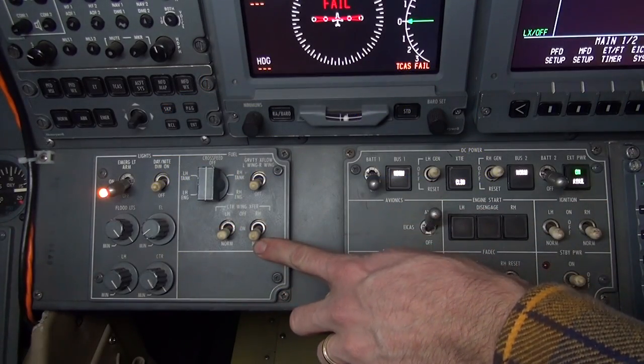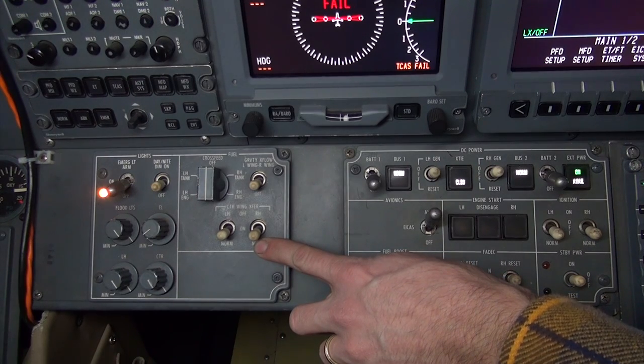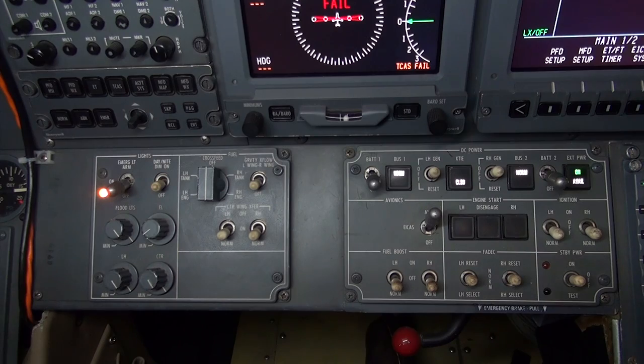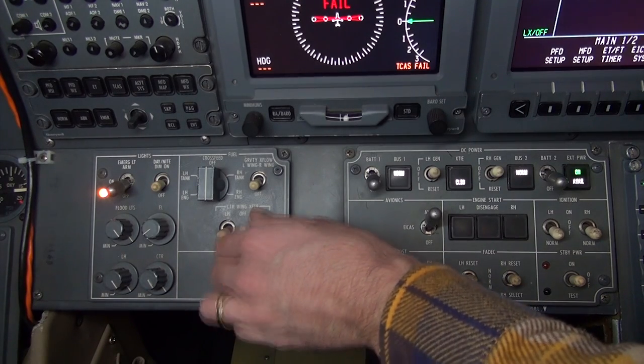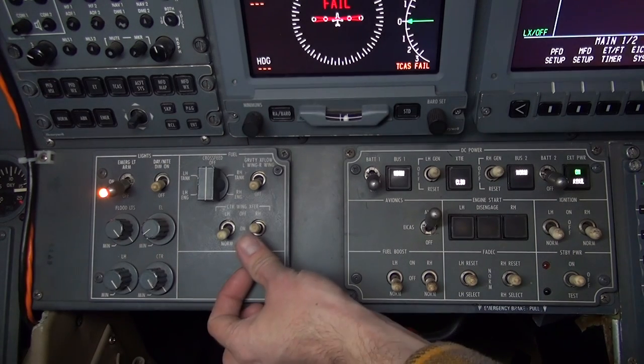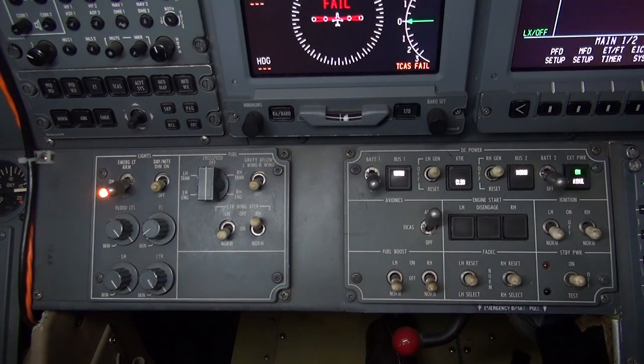However, the center wing transfer switches provide the capability to shut off fuel flow in the transfer system. When in the on position, the fuel transfer valve remains open, allowing fuel to transfer. When in the off position, the fuel transfer shutoff valves are closed, preventing fuel transfer.